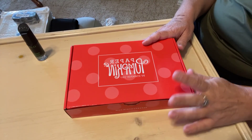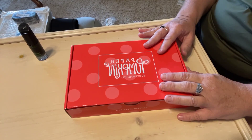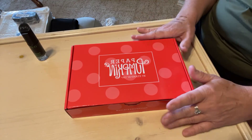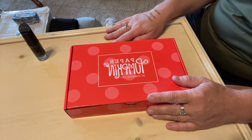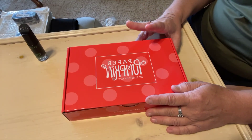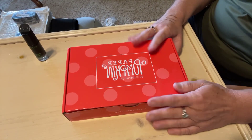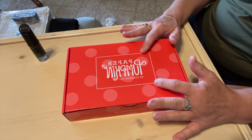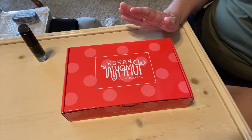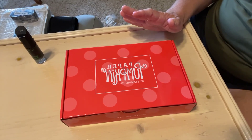Okay here we go. This is called the Paper Pumpkin by Stampin' Up. Sorry, it's been one of those days. I get one of these boxes every month - I don't get anything for it guys, so if you go on and sign up, you can sign up with a consultant that's in your area.